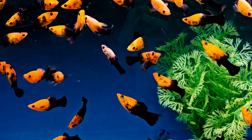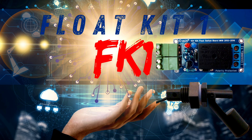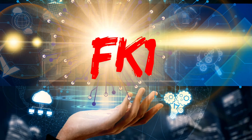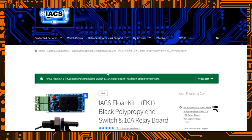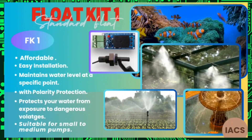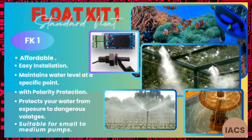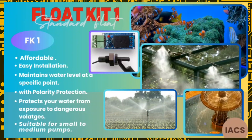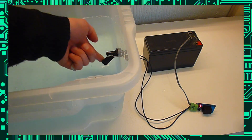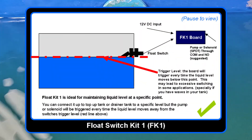So without further hesitation, we're going to dive right into our comparison, starting with Float Kit 1, also known as the FK1. Just a note: if you want to pause to take a look at any additional notes on the screen, there is a lot coming up. Float Kit 1 has a circuit board with a very affordable price tag of approximately $20. It has polarity protection on the input and protection for the Float Switch. However, it has a limitation on cable length — up to 2 meters is the recommended maximum. It has up to 10 amps switching capacity and a direct throughput: what the Float Switch does, the output also does within 20 milliseconds, so it's a very fast response time. Perfect for sumps, aquariums, and small tanks where the water does not move much.